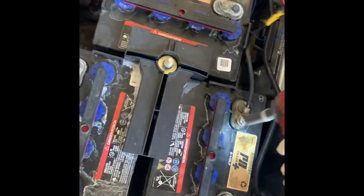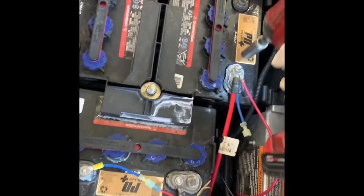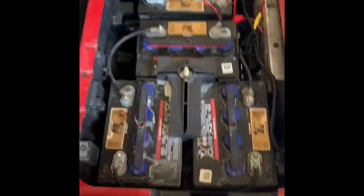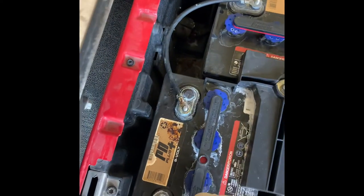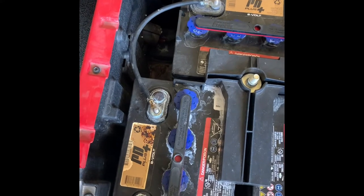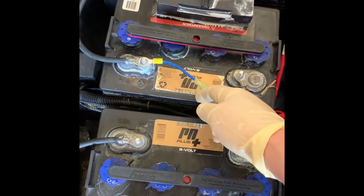You definitely want to take a picture before you take these batteries out if you don't know the way they are coming out. Now that they're all loose, I'm going to go ahead and take all the hardware off. When you lift the terminals off, make sure you don't touch the same terminal — if it swings around and hits another terminal it will create an arc and could weld itself to the battery. Also note where your light kit is run, because you're going to need to run it right back to where it was.